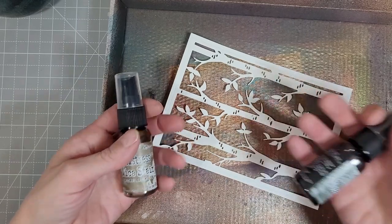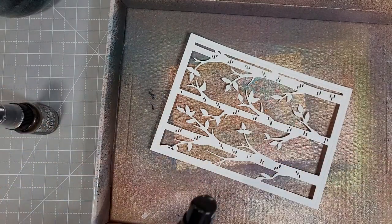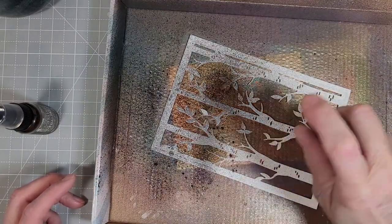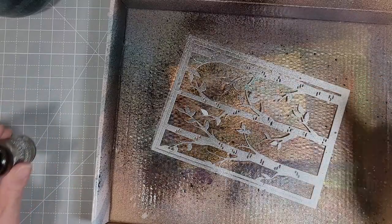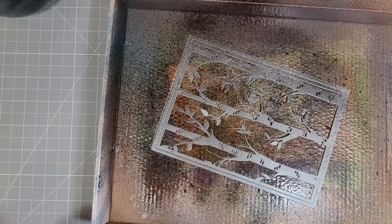I die cut it from some heavyweight white cardstock and I'm going to use some mica spray stains in a brown and a black — I think it's Crooked Boomstick and something about a tomb or gravestone, something like that. I die cut it first before spraying it because I wanted all of the edges to be colored too, so it doesn't look like it's cut out from white cardstock.